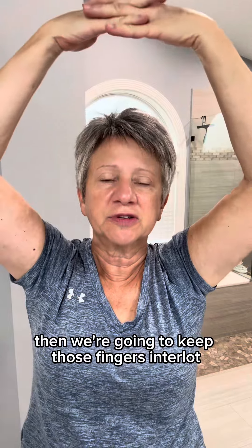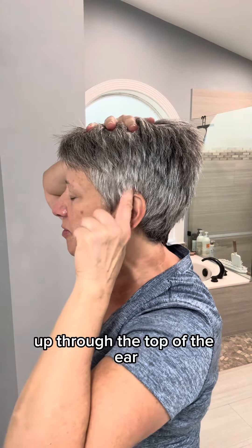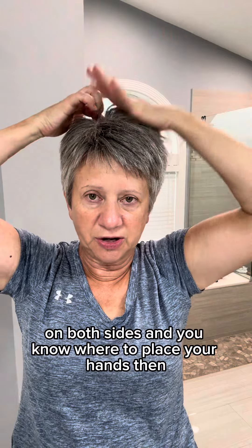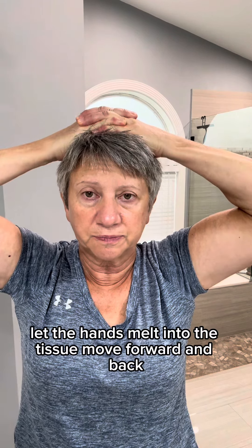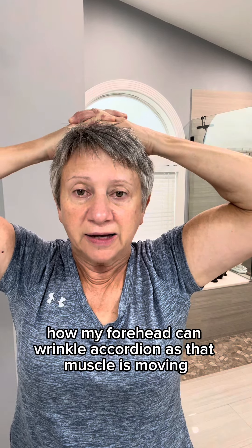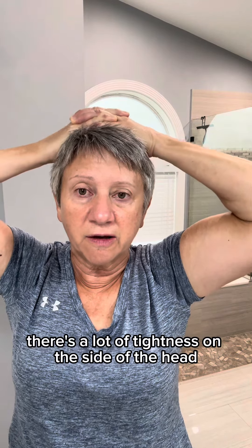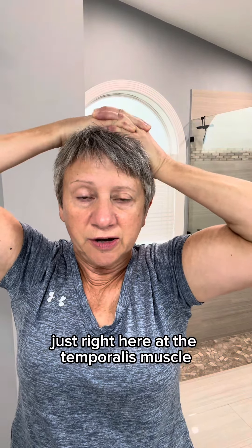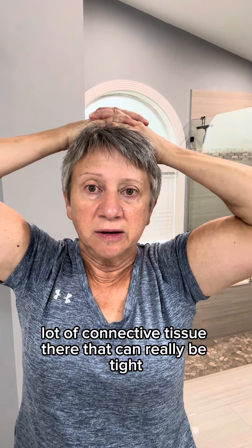Then we're going to keep those fingers interlocked. We're going to place them in the middle of the head — to know where to place them, go from the bottom of the ear up through the top of the ear on both sides. Let the hands melt into the tissue and move forward and back. You can see how the forehead can wrinkle accordion as that muscle is moving. Now we're going to go side to side. There's a lot of tightness on the side of the head right at the temporalis muscle — a lot of connective tissue there that can really be tight.